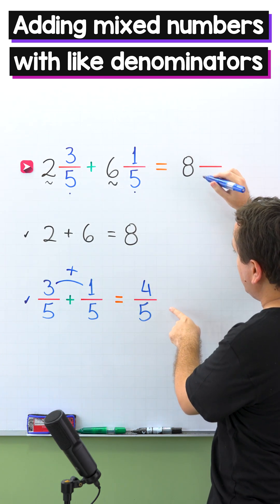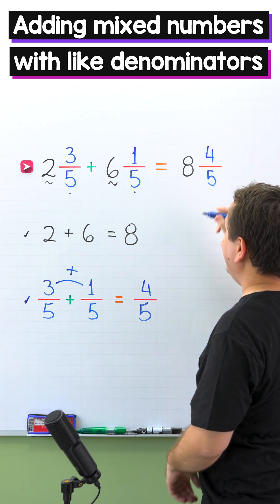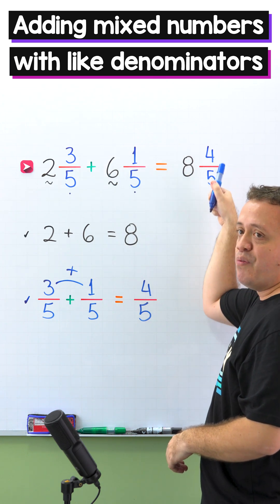Finally, we add 4 fifths to 8 wholes — we put 4 fifths next to 8 wholes. In that way, 2 and 3 fifths plus 6 and 1 fifth equals 8 and 4 fifths.